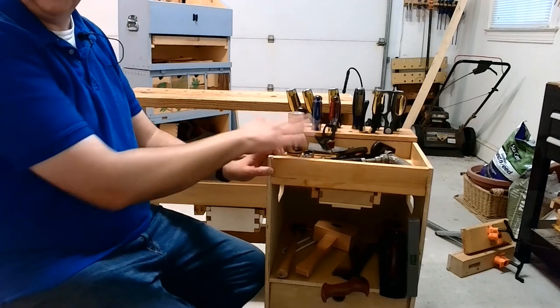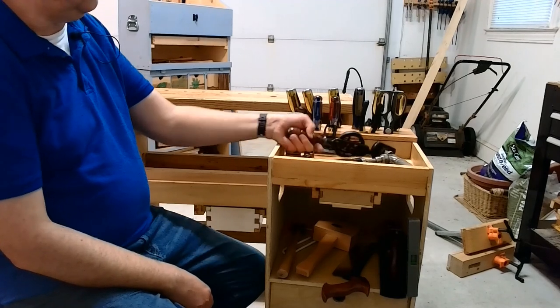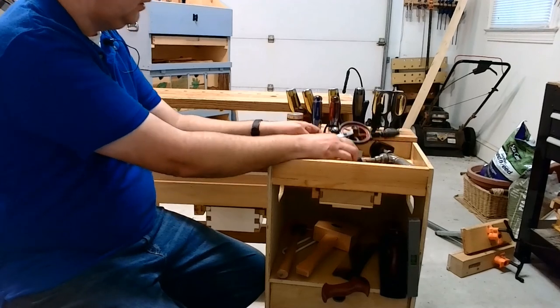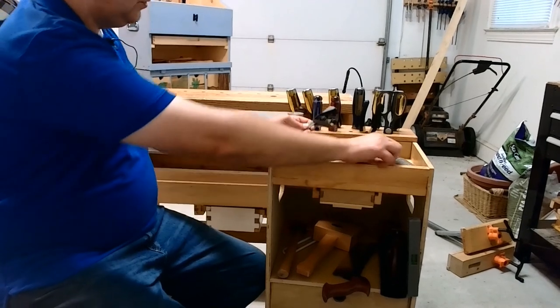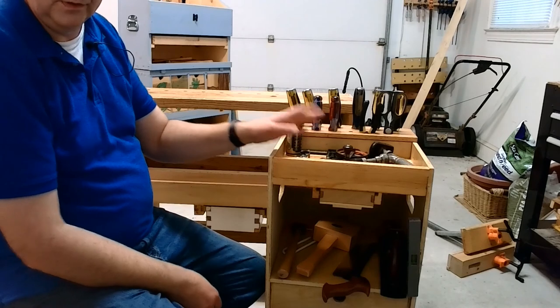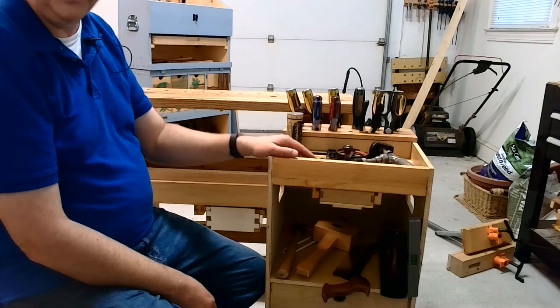The top shelf and top drawer area holds drill bits, two different kinds of drills — I've shown those before in other videos — along with different marking and drafting tools, and stuff like that. There's no rule as to what I put up here; it's just whatever fits my needs.